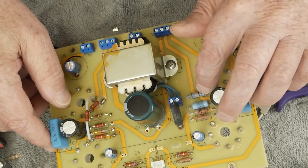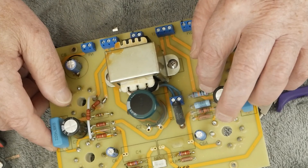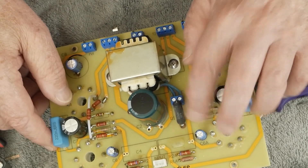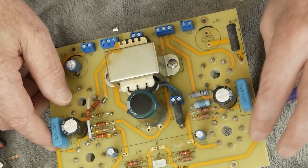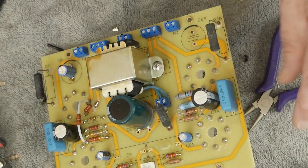We're going to be replacing all four of these resistors with different values, and one of them is going to be connected differently than it was originally. I'll show you how we're going to do that in a moment, but for now I'm going to go ahead and remove all of them.